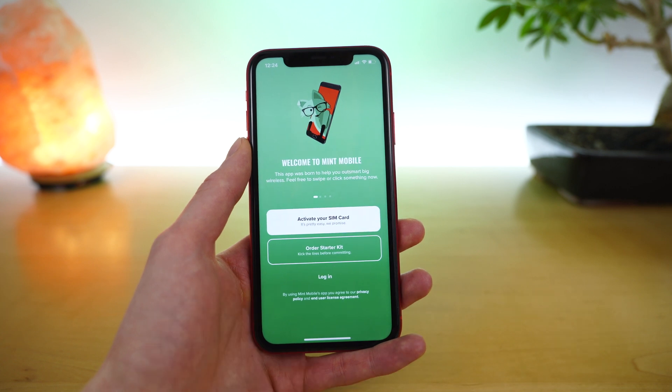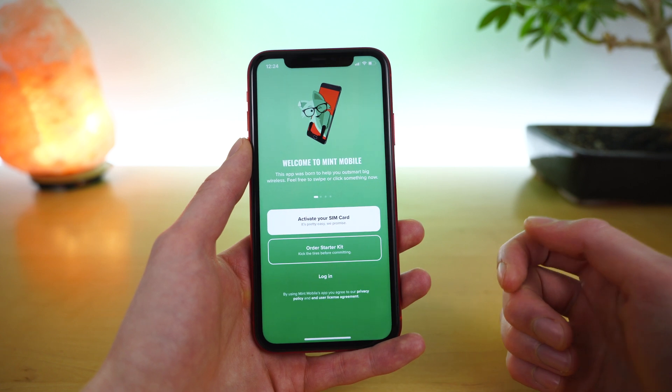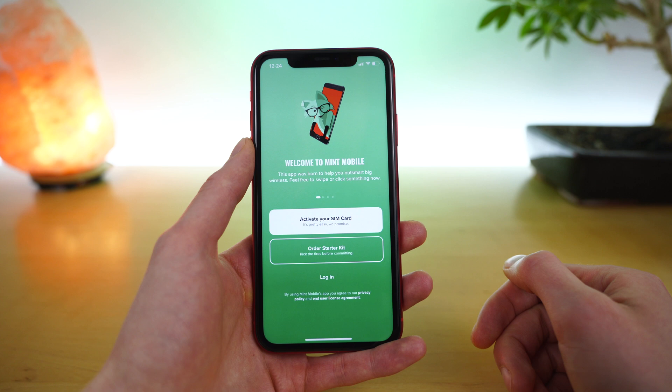I'm going to divide up this video based on these three sections. You can find timestamps linked in the video description, and with the new YouTube player, you should have the option to jump between the section you're looking for.